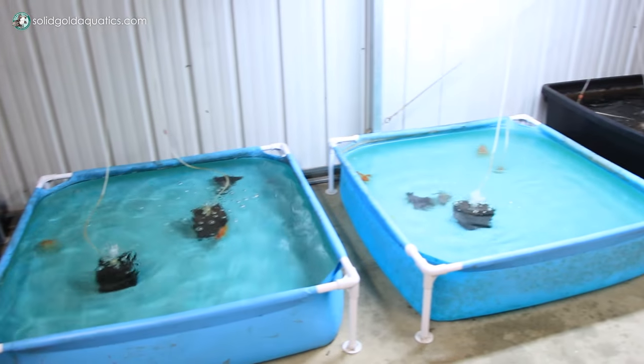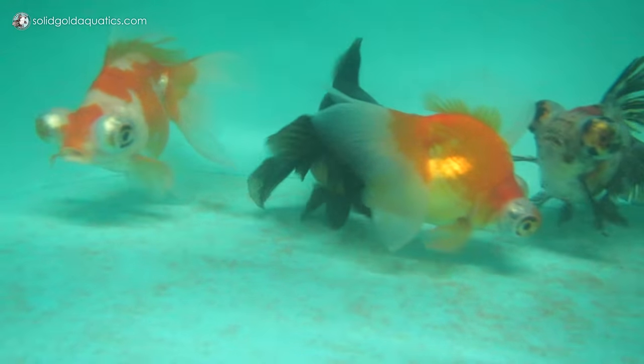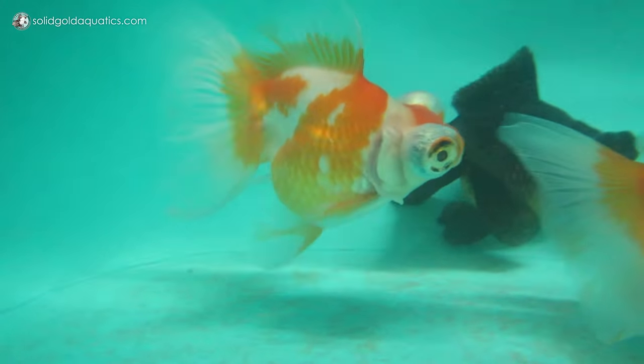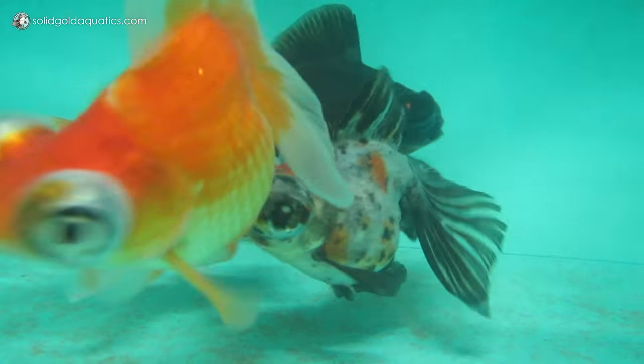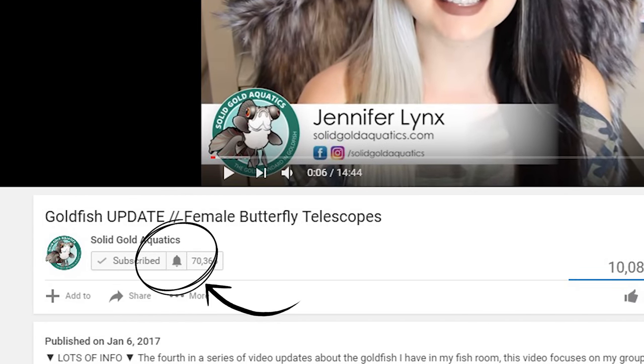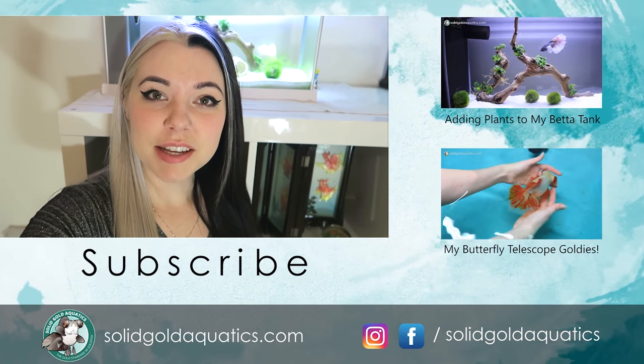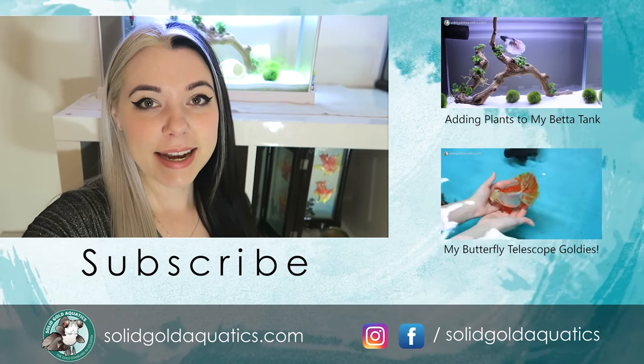If you're new to this channel, I do videos every Friday and sometimes on Tuesdays as well. I have a huge fish room out in my garage where I have tons and tons of beautiful goldfish, and this channel is usually all about goldfish but I am doing some more beta videos and maybe some other types of fish videos in the future. So stay tuned and if you're not subscribed already be sure to hit that subscribe button. They've also added a little bell button next to the subscribe button — click on it and it'll send you a notification every time I post a new video. Thanks for watching another Solid Gold video. I hope you enjoyed this little mini update on my beta fish and until next time, stay gold.